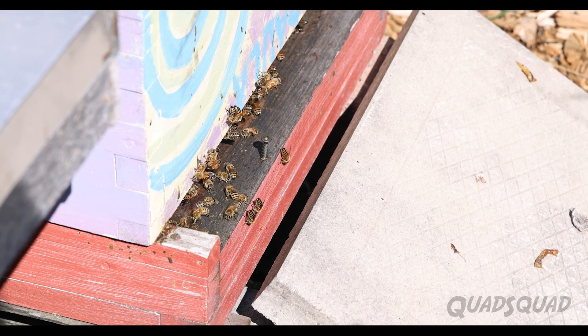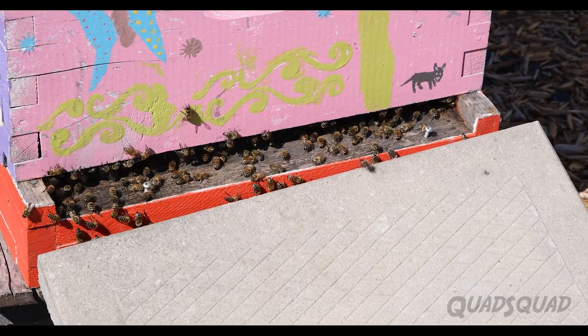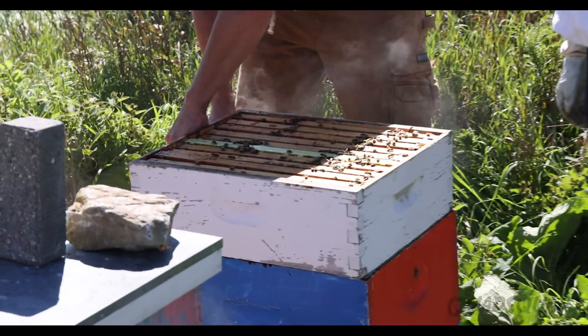One of the first things to know is to stay away from the front of the hive. Bees are flying in and out all the time, and you are most likely to get stung from the front. Randall says this is a pretty calm hive, but we want to use smoke to calm the bees before opening up their home.